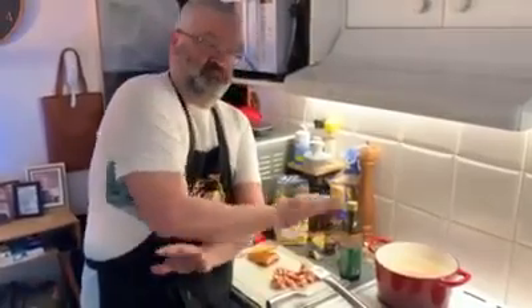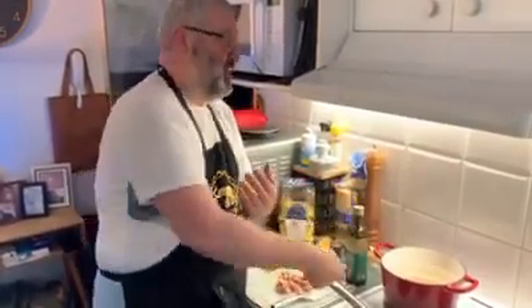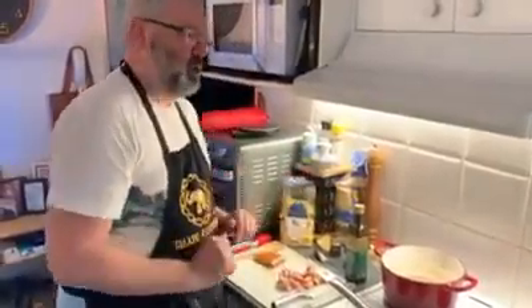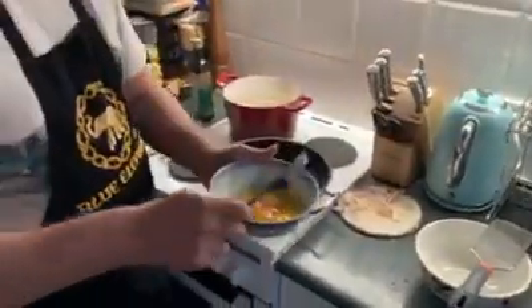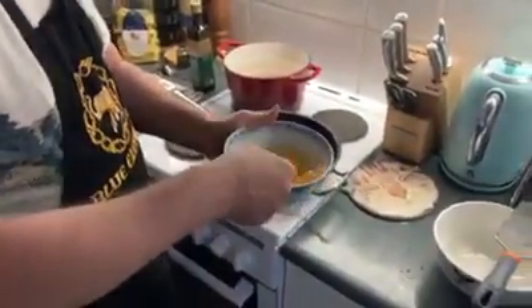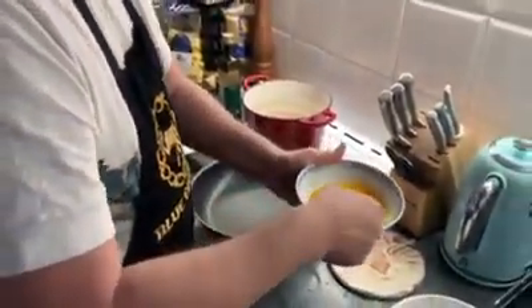Here's the thing with pasta: do not put oil in the water. I don't know who invented that, but it's rubbish — I've seen many chefs on TV say to add olive oil. All you need is rapidly boiling water and keep the pasta moving; it won't stick together. Over here I've got three whole eggs with the whites and one extra egg yolk, with salt and pepper. We're just going to give those a light beat.